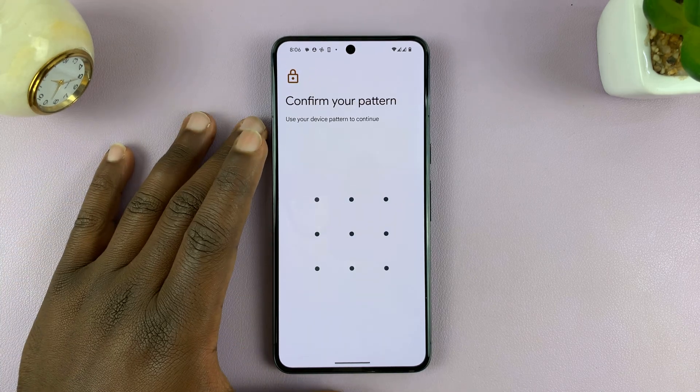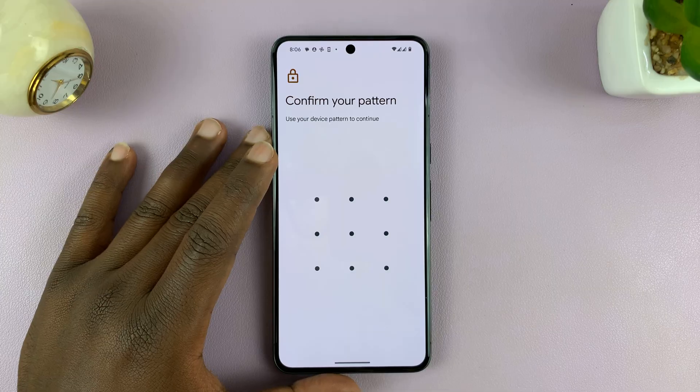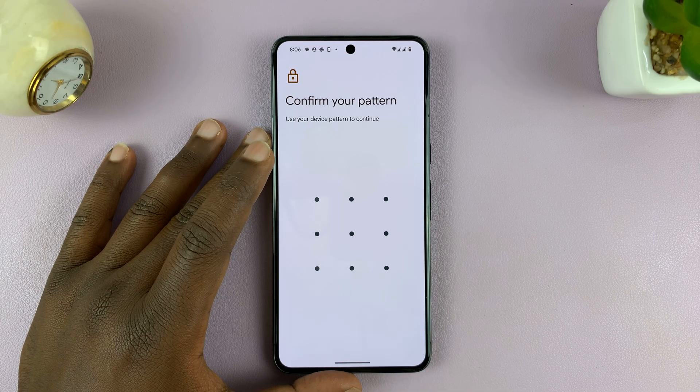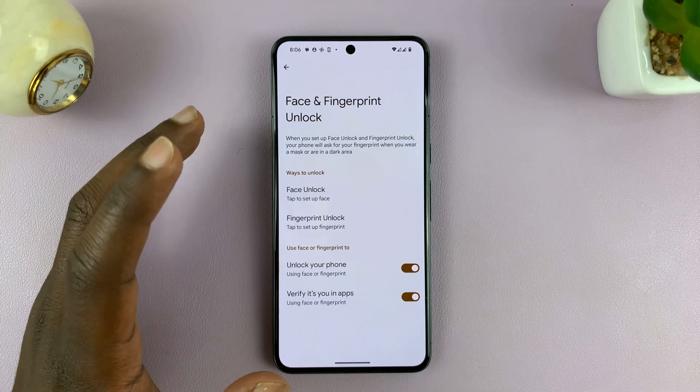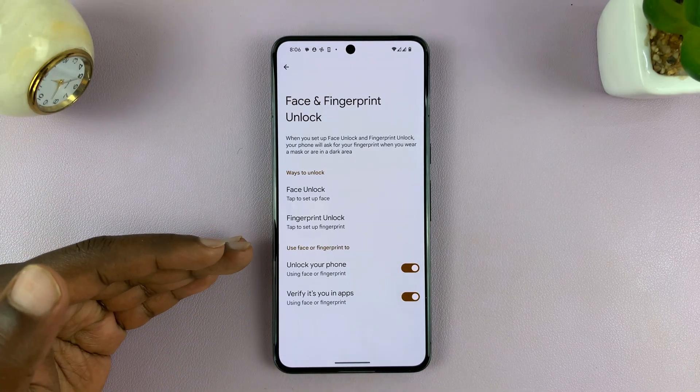Before you set up a fingerprint, you'll be required to set up a PIN, pattern, or password. If you already have one set up, you'll be required to enter it to gain access to the fingerprint setup page.